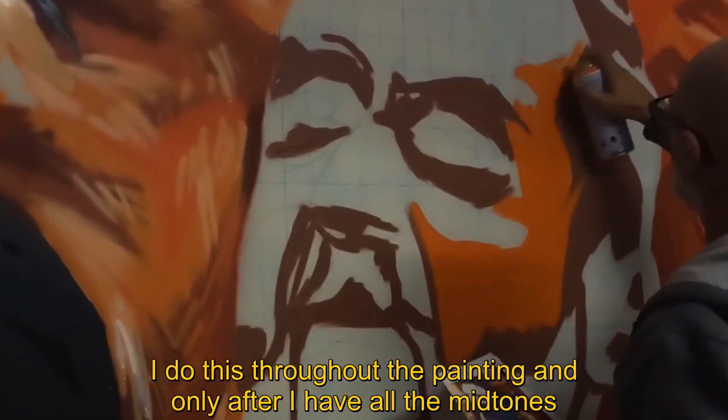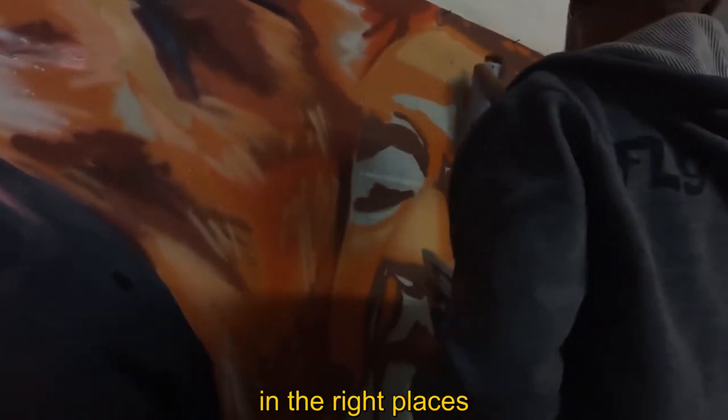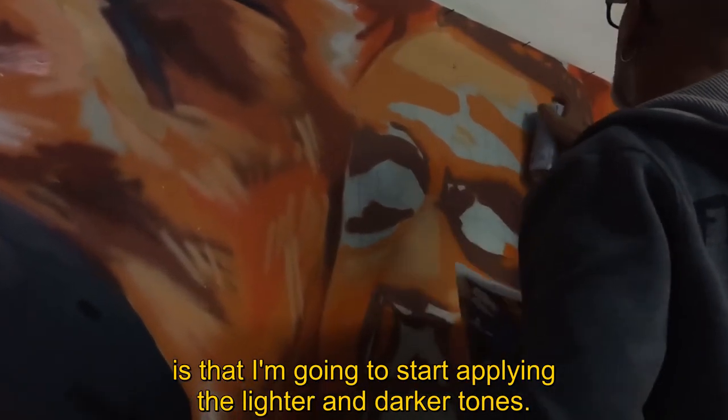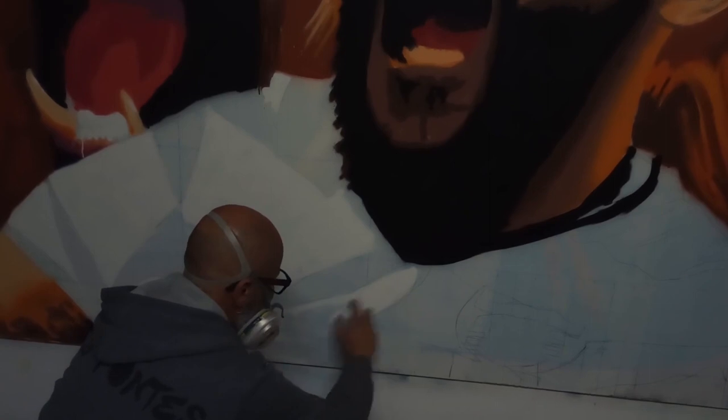I'm going to apply the dark tones. Before I put all the colors in the middle tones, I'm going to apply the tones from the clearer to the darker ones.